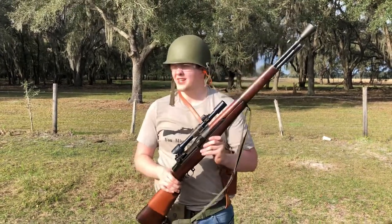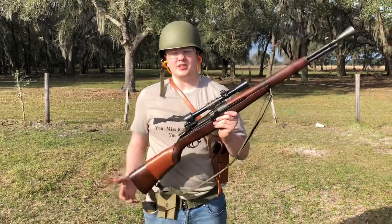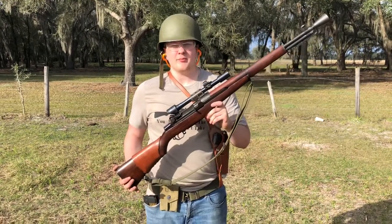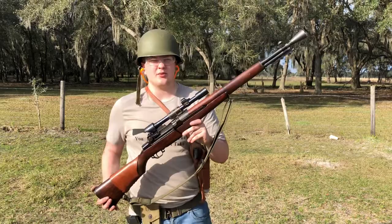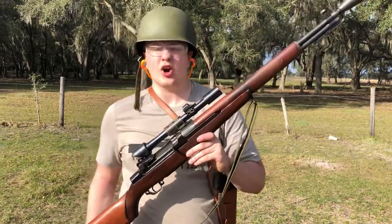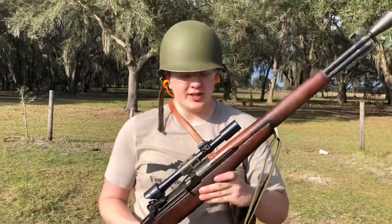For those that don't know, what is an M1D Garand? M1Ds are the American Military Sniper Conversions. They were done through the arsenals — actually done by the armorers for the units.